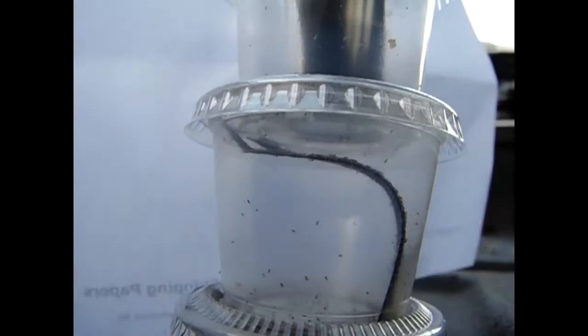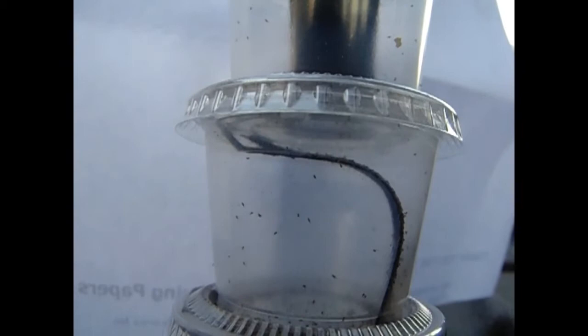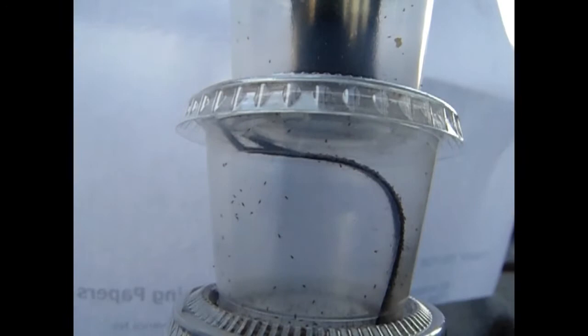Hello from Shalom Acres. You can probably see those little crawling things in the camera there. Those are called — I'm going to probably butcher this name — Trichogramma wasps. These little things are almost microscopic, boy they are really little.